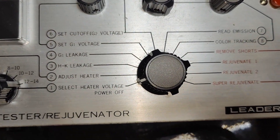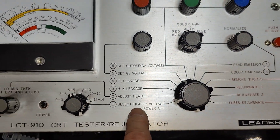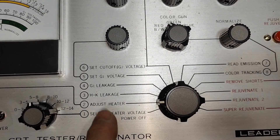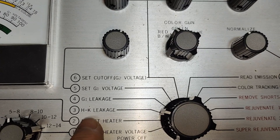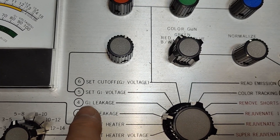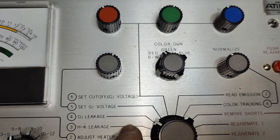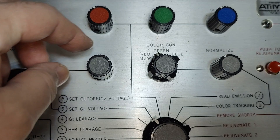Here you can measure the different voltages and what's going on. Here you just adjust the heater, and here you check heater-to-cathode leakage. Here you should of course see nothing — no grid leakage voltage — and then you can measure the grid one voltage and adjust it.